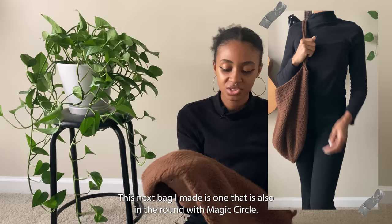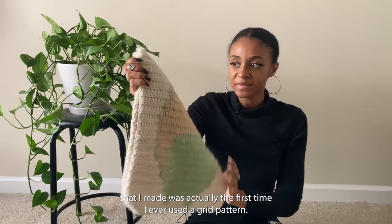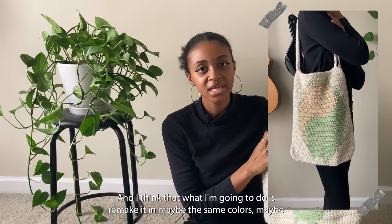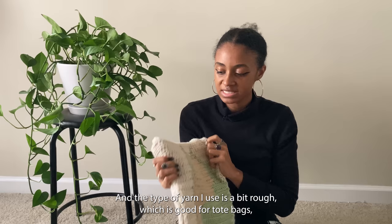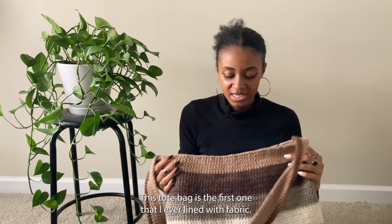This next bag is made in the round with a magic circle — like a cute little market bag. I made a tutorial for this; the handles could have been better but it's a cute, simple, easy bag. This next tote bag was actually the first time I ever used a grid pattern, which is why it looks rough. I really liked the grid I found on Pinterest — it has cats on it — but the yarn type made it hard to see the design clearly. I want to remake it because I know it can be better.